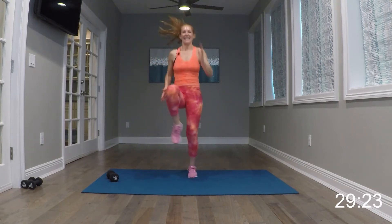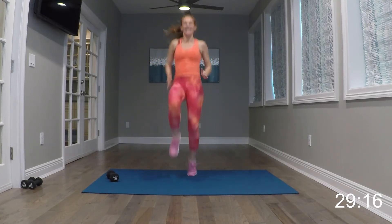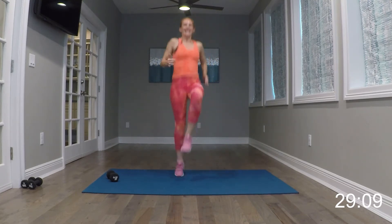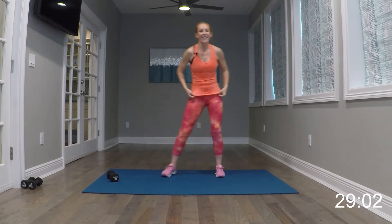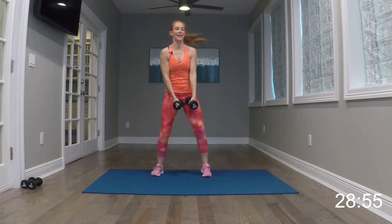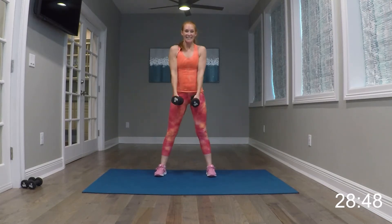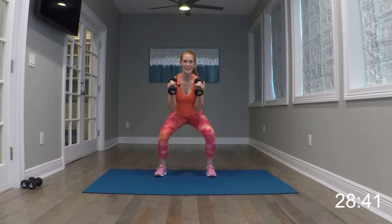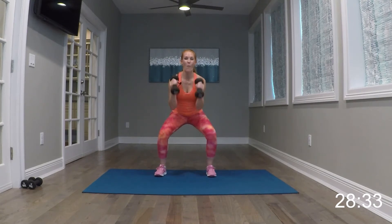Our cardio move is going to stay the same through our whole first set of exercises — it's just going to be high knees. Keep breathing. And begin those high knees, get them up. We're going to do the other side of that exercise on a second rotation. Get those knees up. 16 more seconds. And relax it. Nice job, catch your breath.